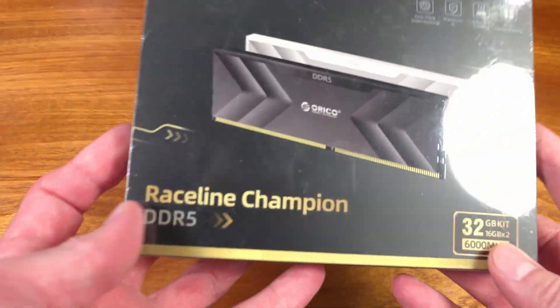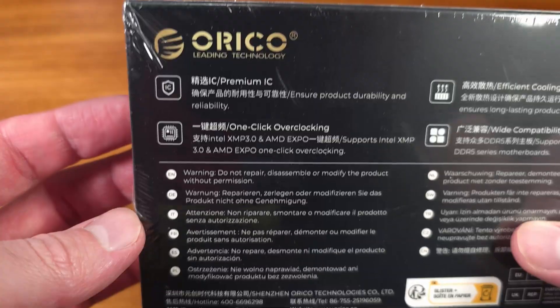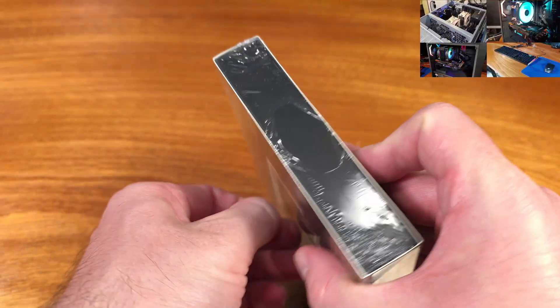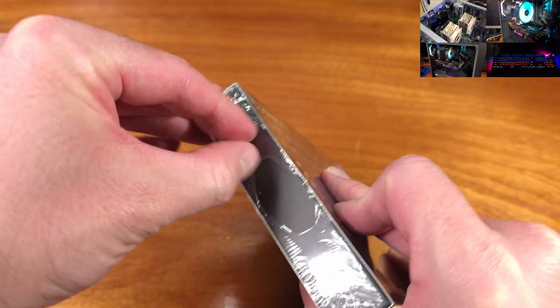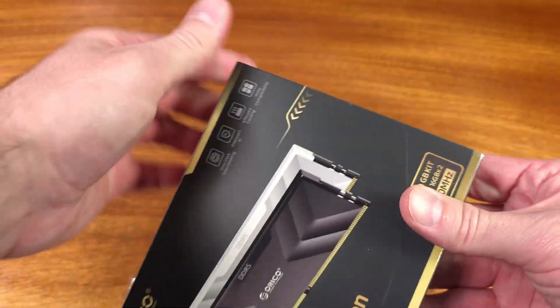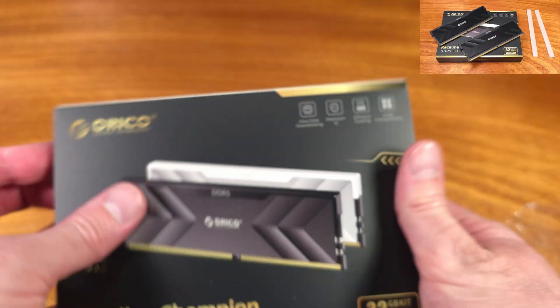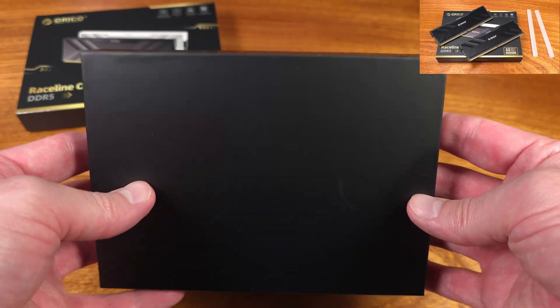Today we're taking a look at a 32GB DDR5 6000 CL30 memory kit, courtesy of Oracle. In the past, I've taken a look at quite a few USB storage accessories, as well as a couple of solid-state drives from Oracle. They really make a whole lot of cool stuff, so when I found out that they released some gaming memory, I was very interested in taking a look at that.